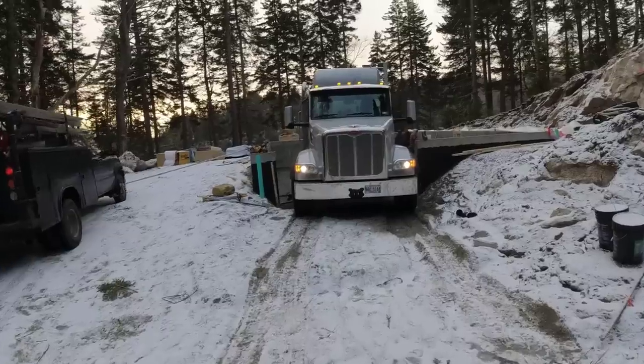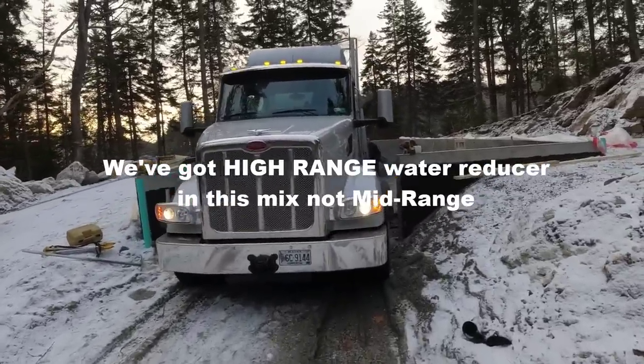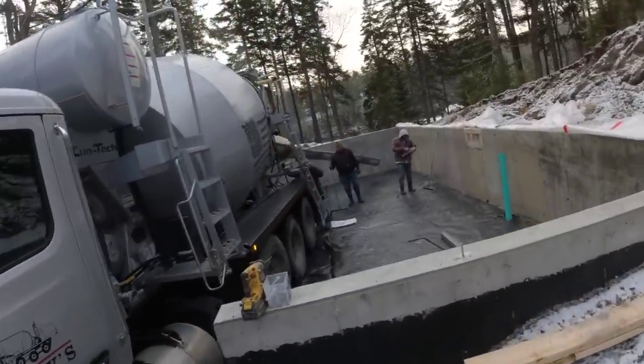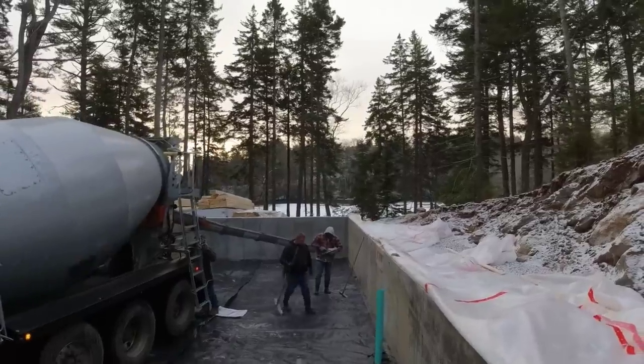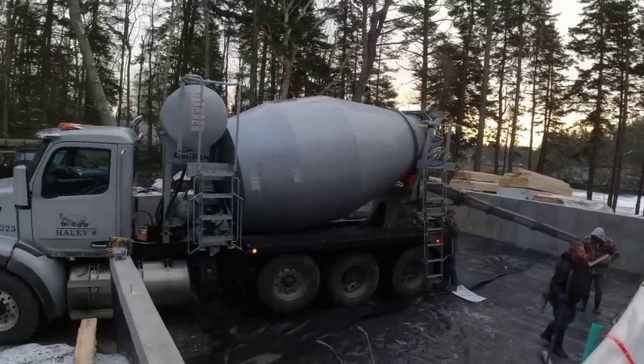We're using a 3,500 pound mix. It's got hot water in it. We've got mid-range water reducer so we can pour a pretty loose slump. We did put a little accelerator in it just to give it a kick. We're going to get going — the heat's almost mixed up.